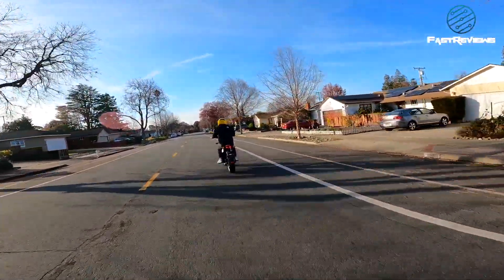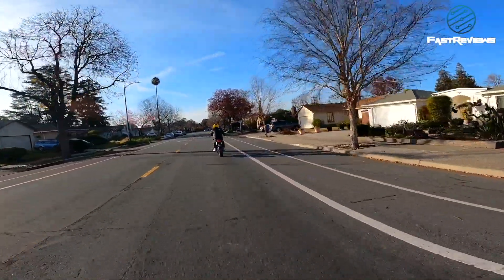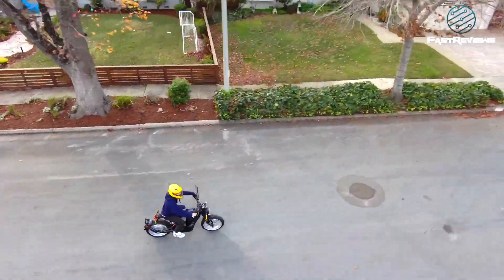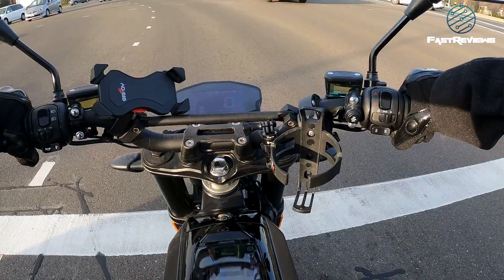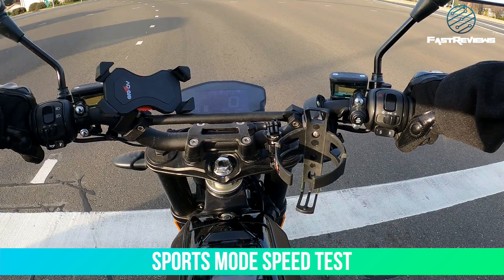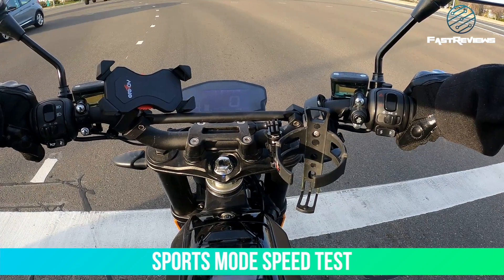Again, about 10 seconds to get to 60, or 8 seconds to get to 50. We're about to jump on the freeway — let's see the sports mode speed. Traffic is unobstructed so hopefully we can get this thing to 80 miles an hour.